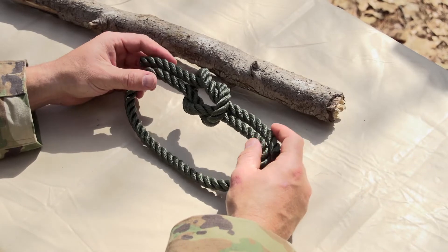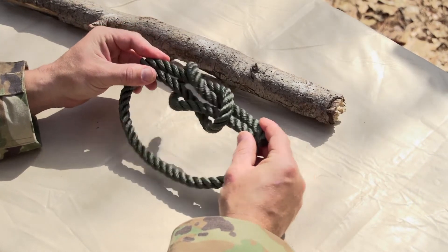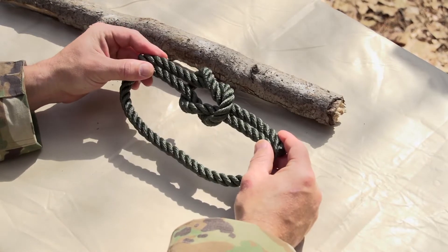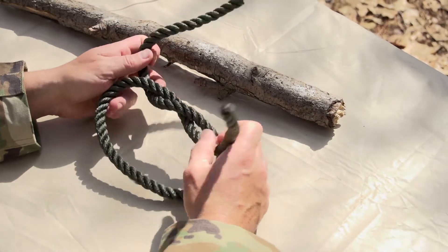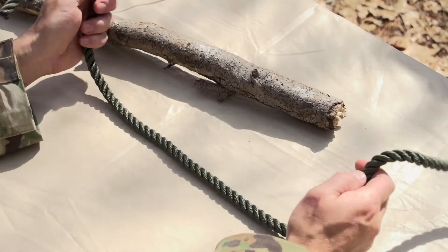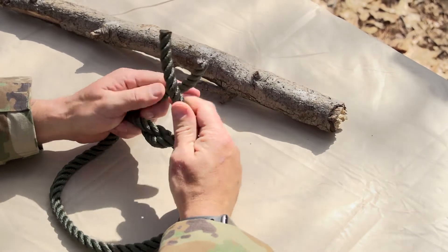You can check if you got your knot right by pinching off your two ends of your rope and sliding them back and forth. If those loops can slide freely, your square knot is correct. Something to remember it by is left over right, right over left.